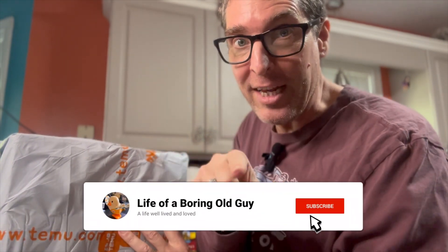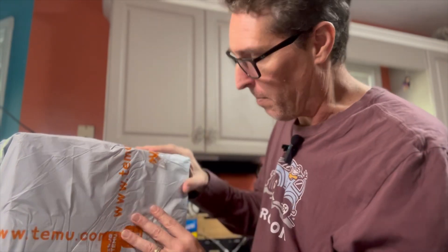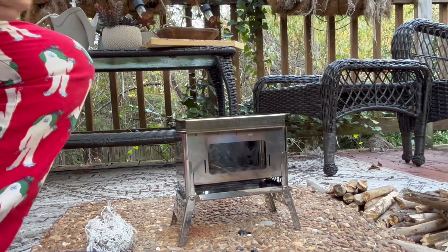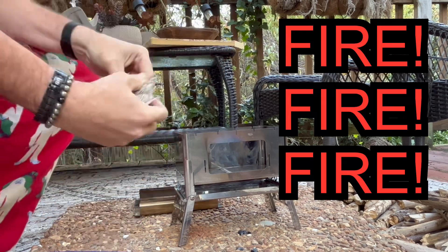Let's ignite this thing and see exactly what it looks like working. I'm getting another Temu video ready right now so make sure you hit that subscribe button so you don't miss it — and hit the alerts too. Okay, is everybody ready for some fire?